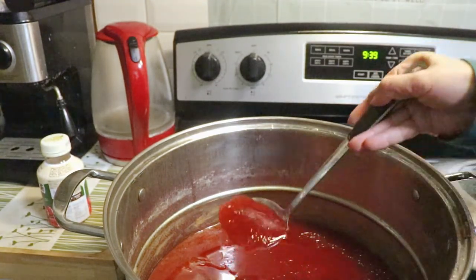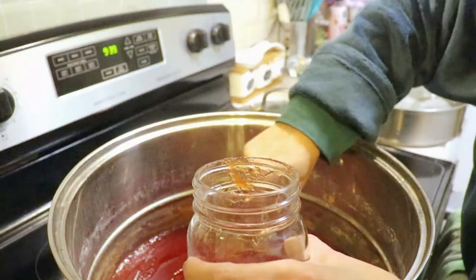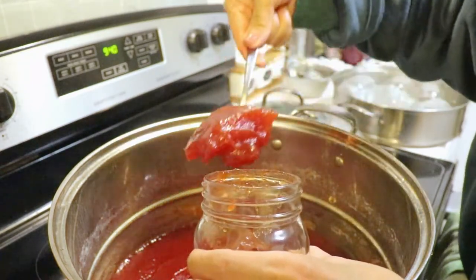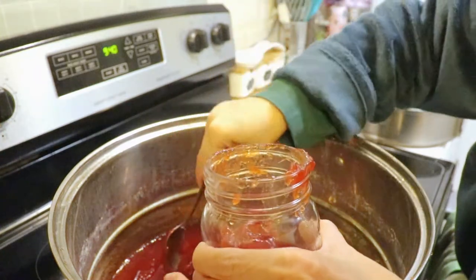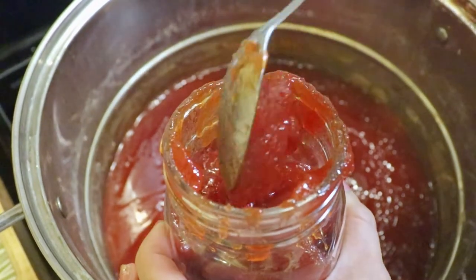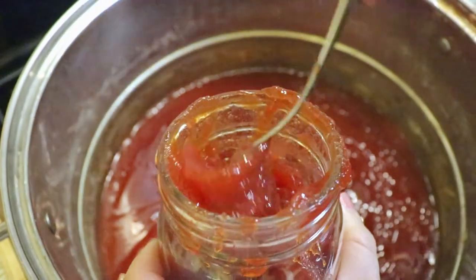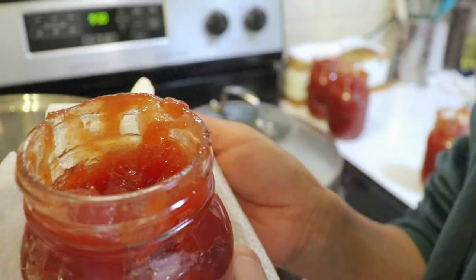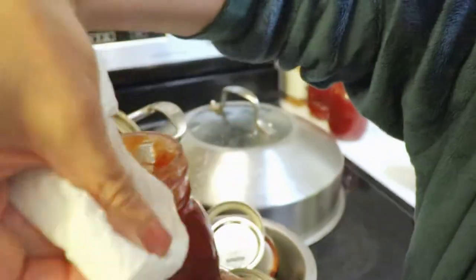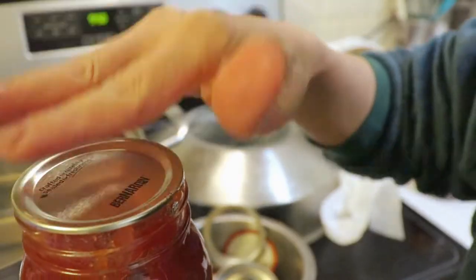It's already very firm looking. I'm going to put it into the mason jars. I'm going to use a paper towel to clean up the rim, then put on the lid — the lid is already washed.